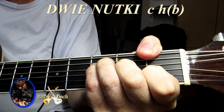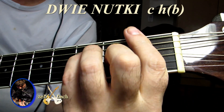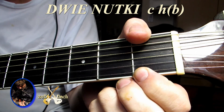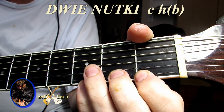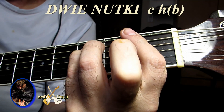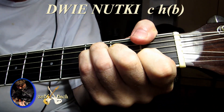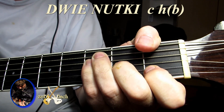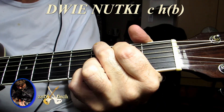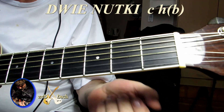F i G. Słuchajcie, ja jestem stary łobuz i mi tak niewygodnie F grać, więc gram sobie takie — nie dociskam tutaj, nie gram pierwszej struny, co jest bardzo źle. Nie namawiam was, żeby grać takie F. Macie grać takie F śliczne. Ale wiecie, ja gram tak. Możecie grać tak jak ja — F i oczywiście akord G, czyli najprostsze akordy: C dur, A mol, F i G.